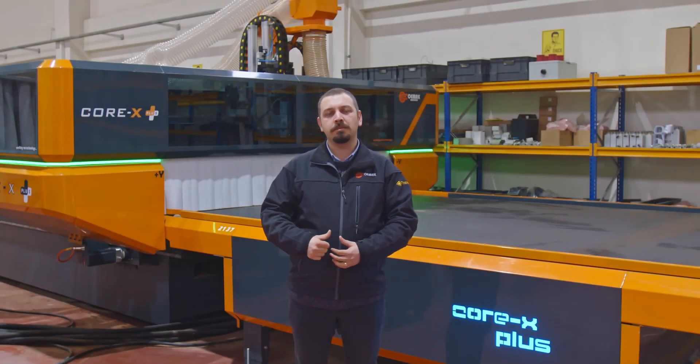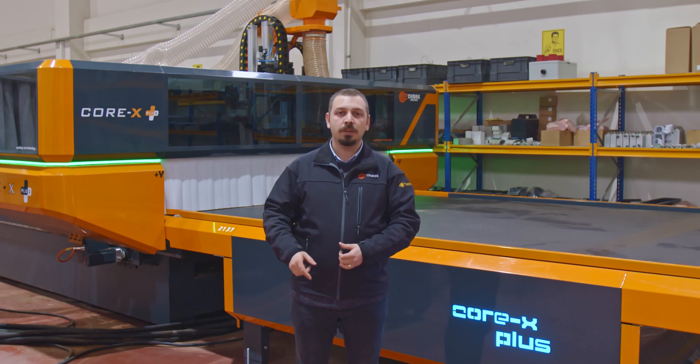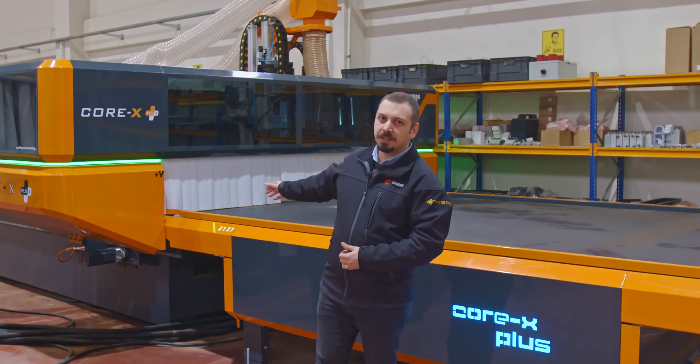Welcome to EMAC Machine. My name is Berkay and I'm in charge of international sales. Today I'm going to explain our flagship model, Corex Plus.